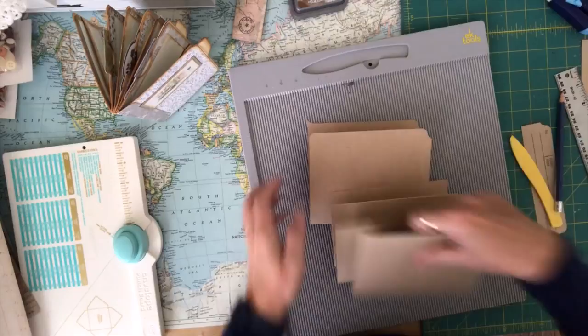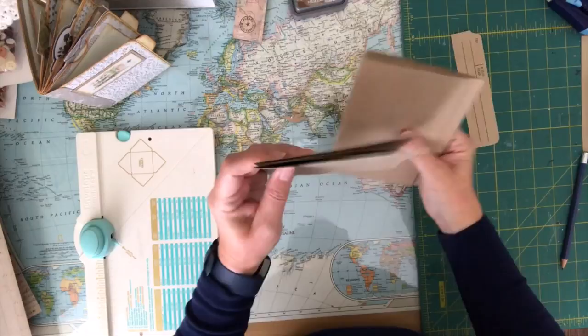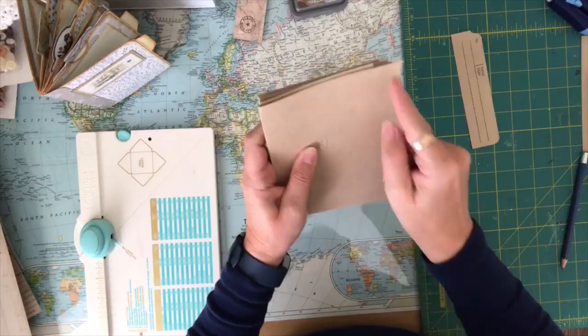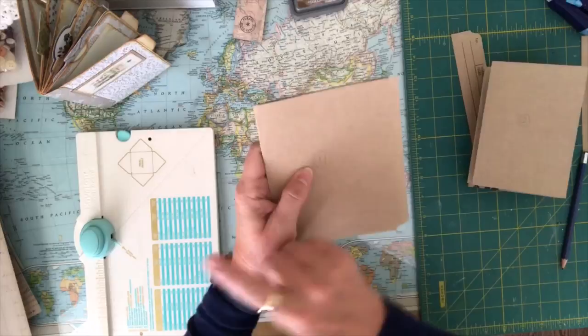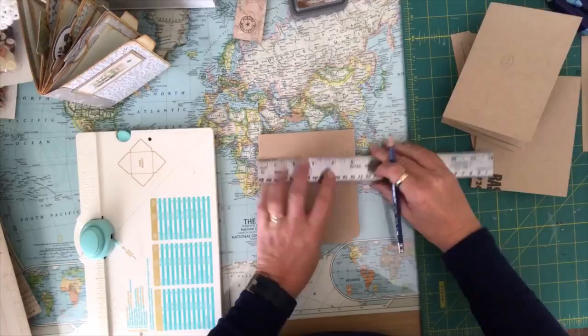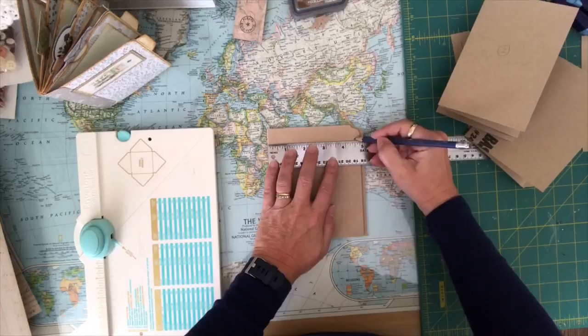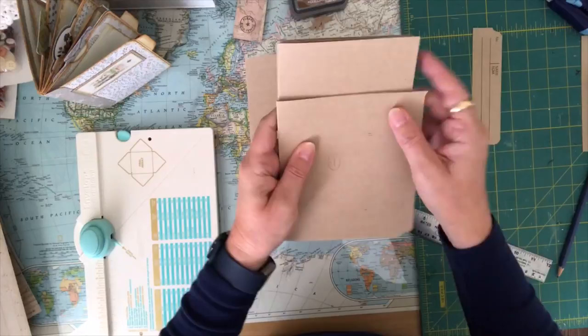I've gone ahead and numbered these one, two, and three. You're going to have the first one with the extra flaps, the second one that's cut flush to four inches, and the third one with the extra flaps. We want to cut these flaps down because we're going to make tabs along here and that's a little too wide. I'm going to measure four and a half inches and cut this tab back on pieces one and three. Number two stays the same.